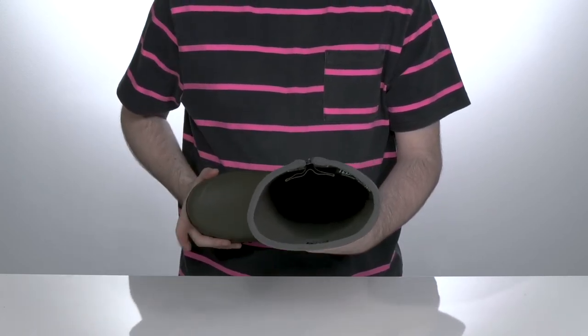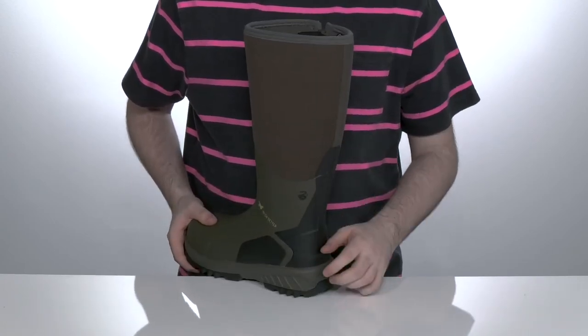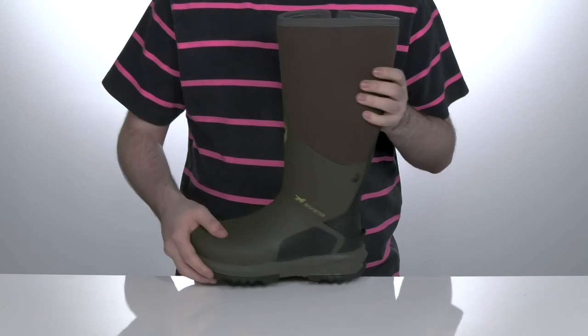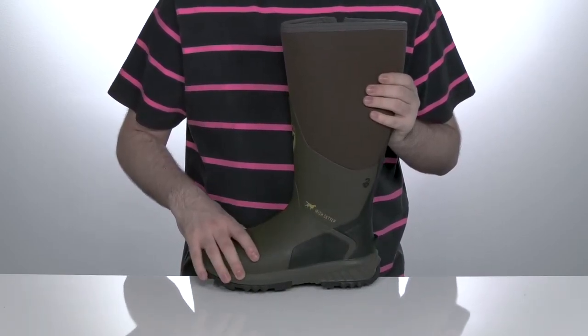There's a comfortable foam footbed in the very bottom to make sure you feel great. The back of the boot has a convenient heel kick to aid in boot removal, and it has a lightweight RPM midsole that provides long-lasting all-day underfoot comfort.